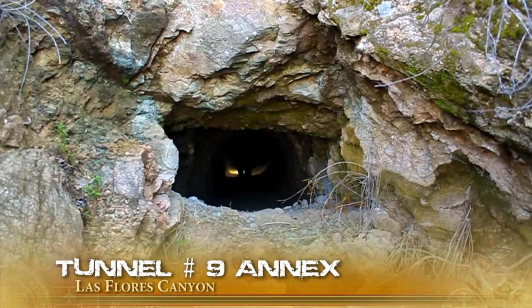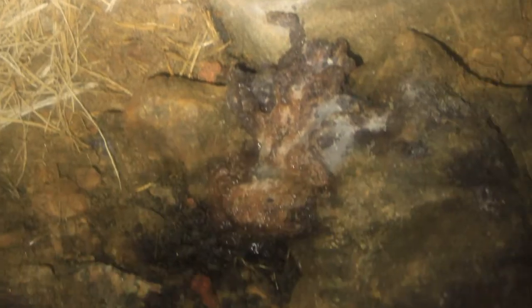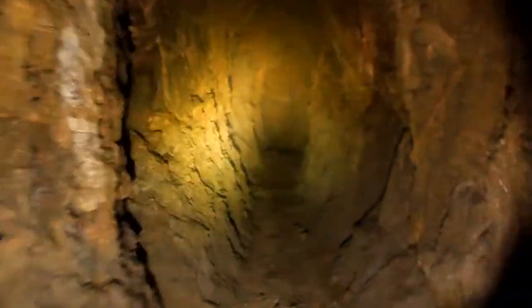Tunnel number nine annex — total distance: 114 feet. There wasn't much of anything interesting in this mine, except for a dead mouse, which was really disgusting and made the mine smell horrible. So we'll just move on to the next mine.